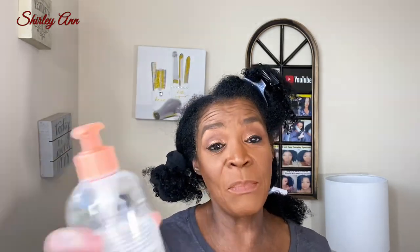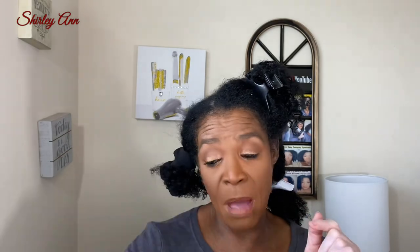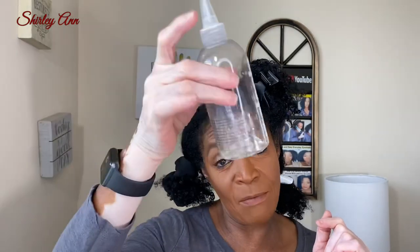I heard some say it was stripping, some said it wasn't stripping — it's just a whole lot. I looked at Natural 85's video and she said use the whole line, and your girl has the whole line. I'm gonna use this as my shampoo, my deep conditioner, my leave-in conditioner, and then I'm gonna do a wash and go with an elongating cream and oil. I'm gonna be using the whole line in this video and it's gonna be a review.